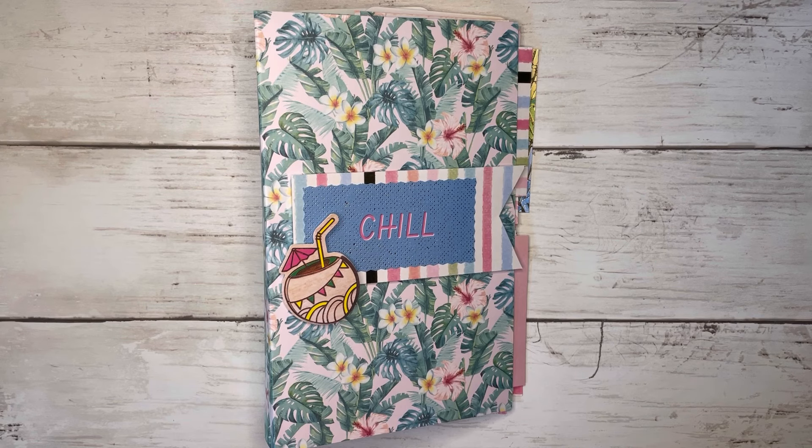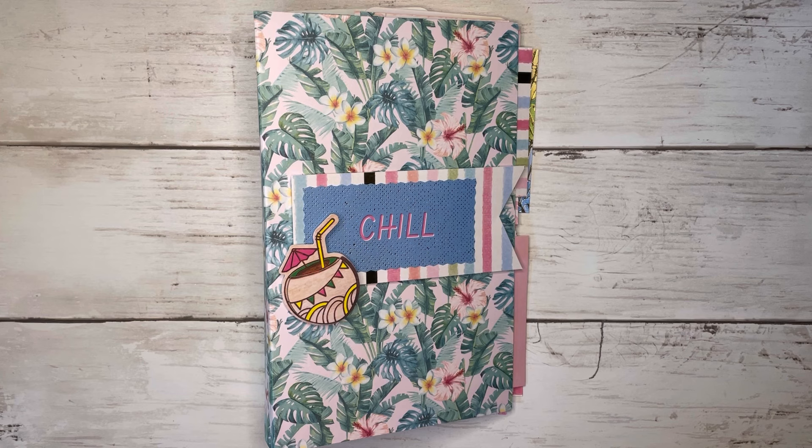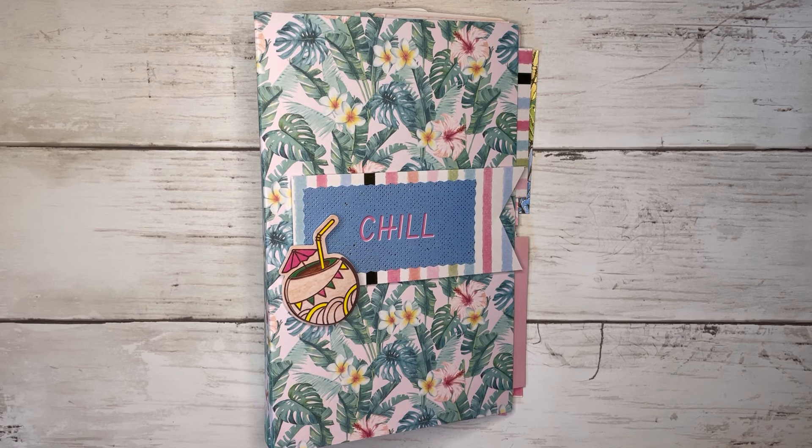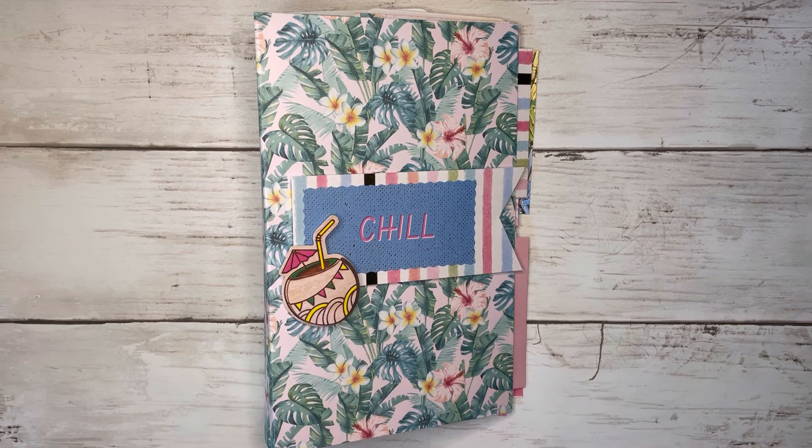Hi friends, thank you all so much for coming back to craft with me today, and welcome if you're new to my channel. My name is Alissa and today we're going to be making this flip page album. It's a five by eight size, so it's a bit bigger, and this is actually based off of one of my past projects which I'll link down below.